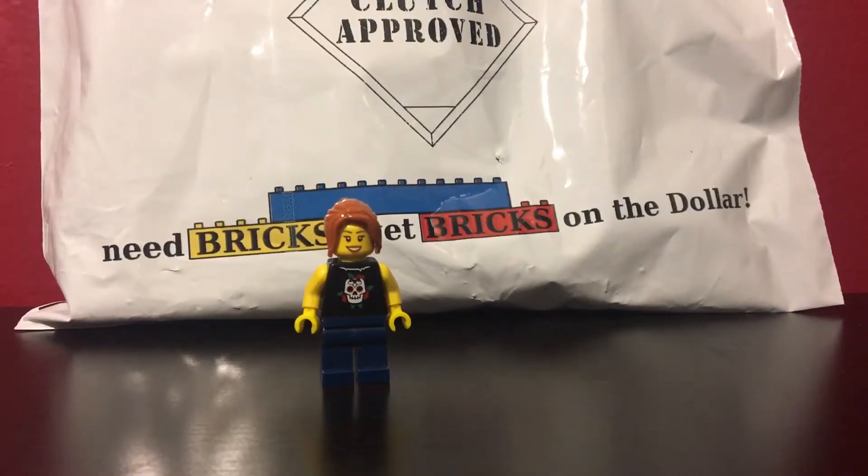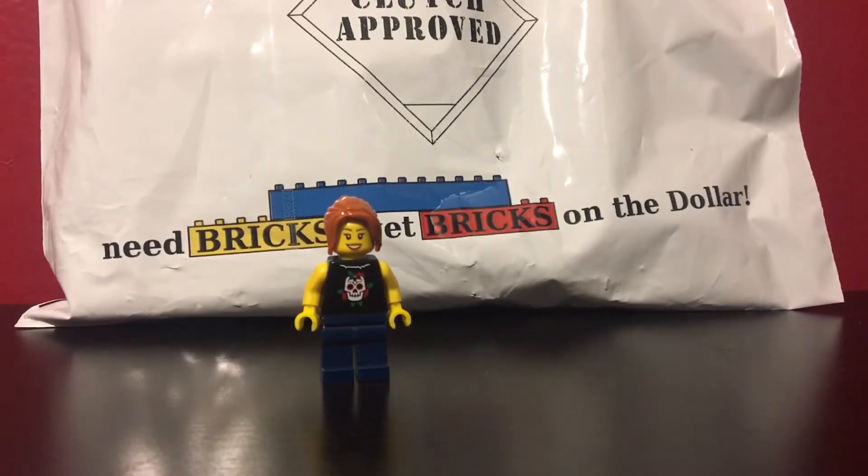Hello everyone, this is LegalLady21 here with another haul video. In today's haul, you might be able to tell by the background, I have the Clutches Secret Stash from Bricks on the Dollar. Let's get the package open.